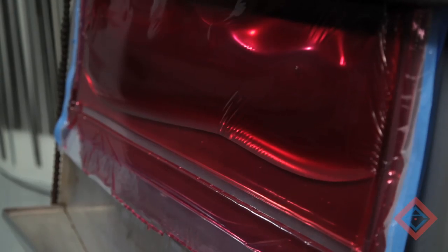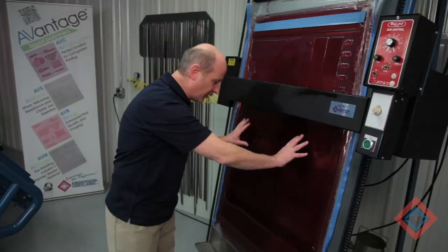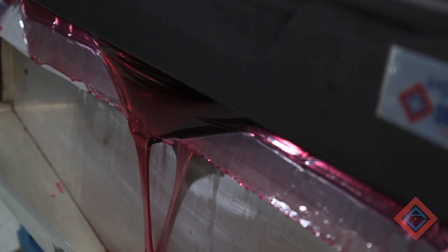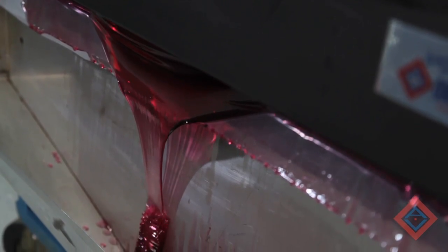The roller traps the polymer between the plate and the cover sheet. As it builds up toward the bottom, it will then break the seal and actually run out the bottom of the plate into the collecting bucket, where it can be used later.